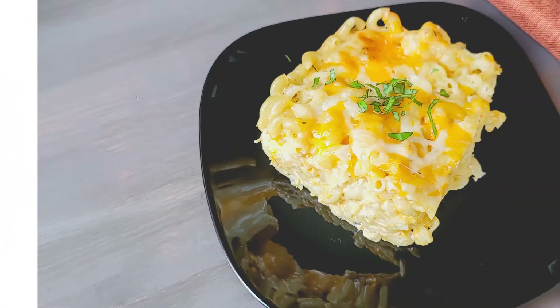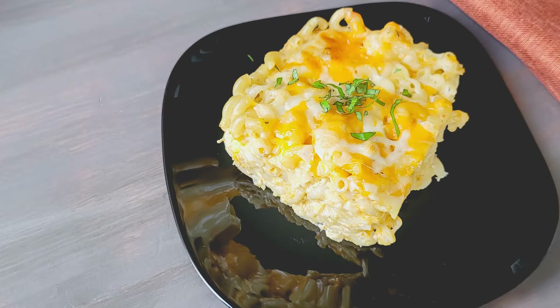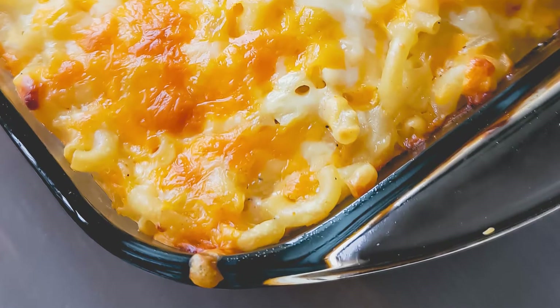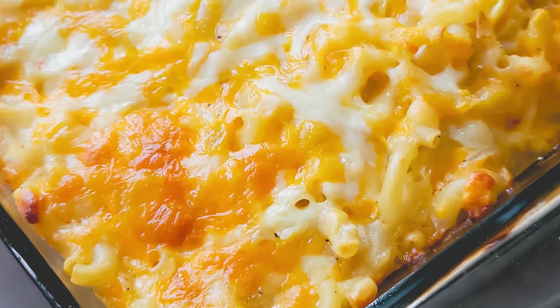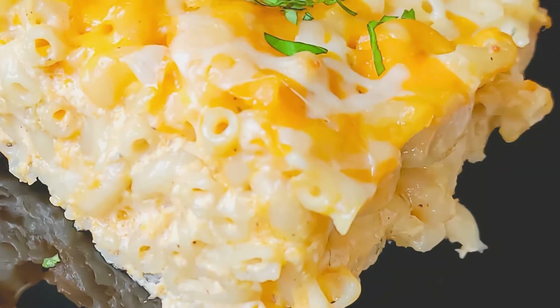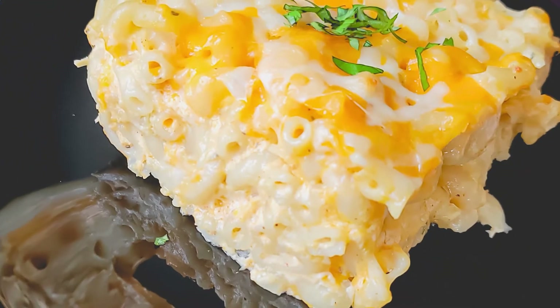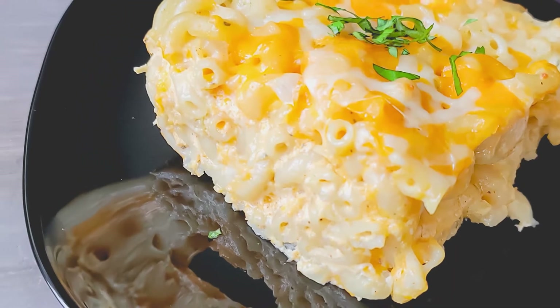Hey everyone, I know it's been a while but it's Monique from Now You're Cooking and today we'll be making a big old dish of Caribbean style macaroni pie. Now I know what you're thinking, Monique, this looks just like baked mac and cheese. Well, you're right, but the preparation is a bit different and with a few extra ingredients. This is a recipe that I grew up enjoying for Thanksgiving and Easter dinners and almost every Caribbean household has their own way of preparing it.